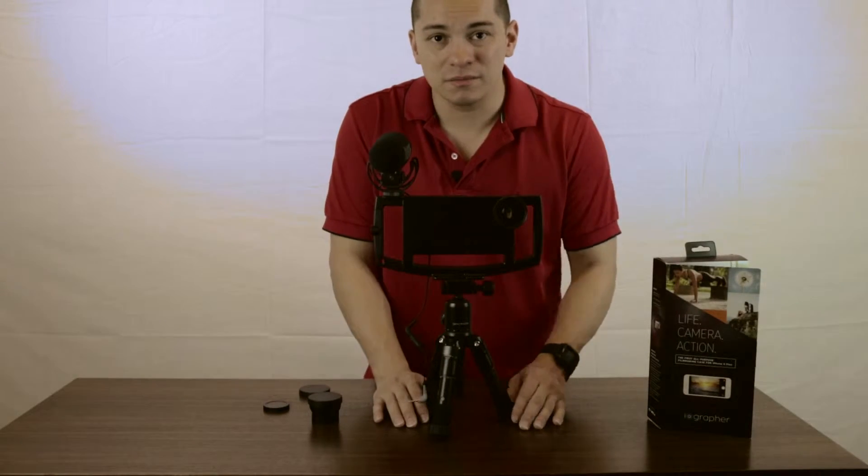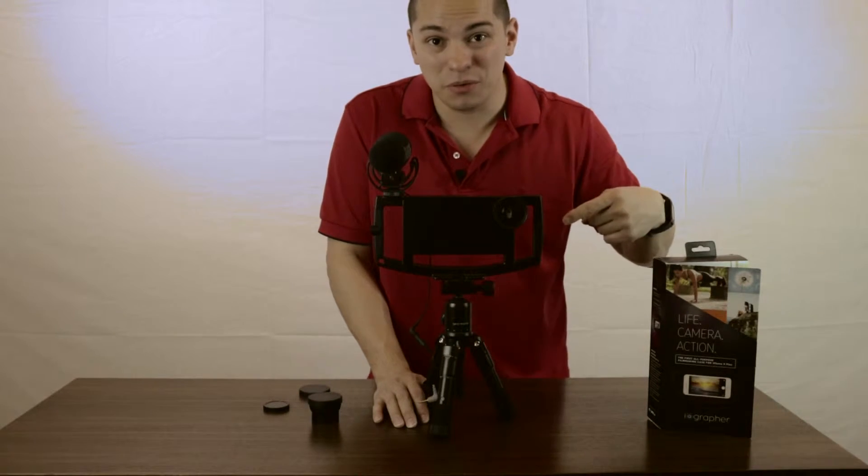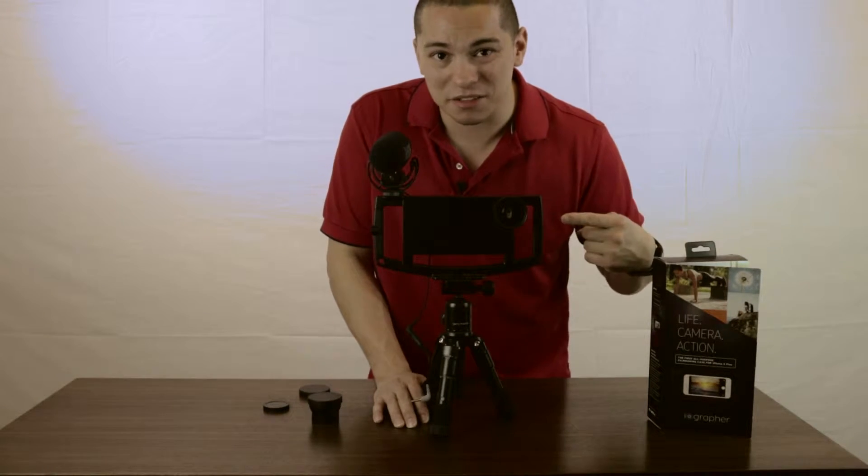Bottom line up front: get this thing. Worth the money. You'll get great video. It'll be stabilized. And it's compact and easy to carry.